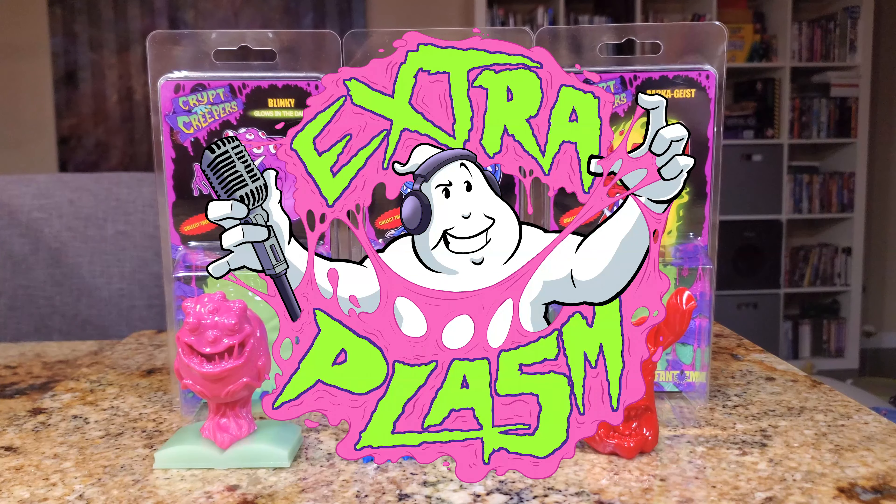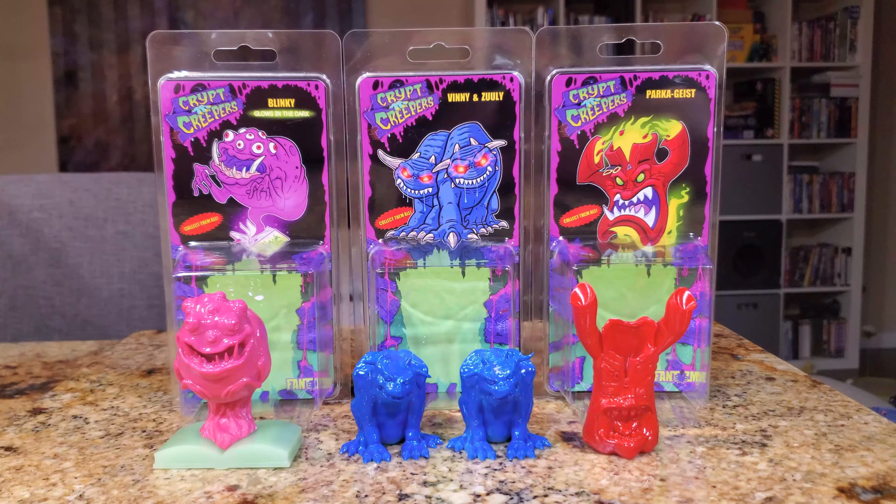Hey everybody, it's Jim Maritotto, a.k.a. Vank Maniac on the internet and host of Extra Plasma Podcast. And even though I'm off camera, I'm back with another Kitchen Counter Review. What's a Kitchen Counter Review? It's a low production value review of an awesome high quality Ghostbusters collectible or toy, and in this case we're taking a look at something that's both toyetic and collectible.